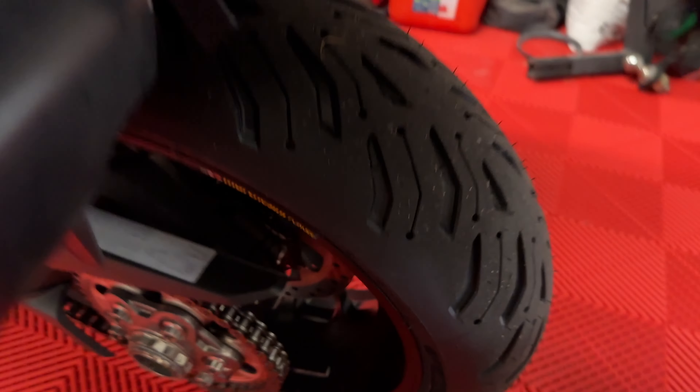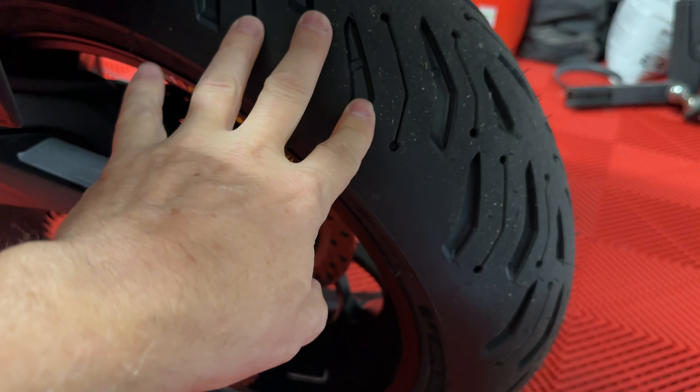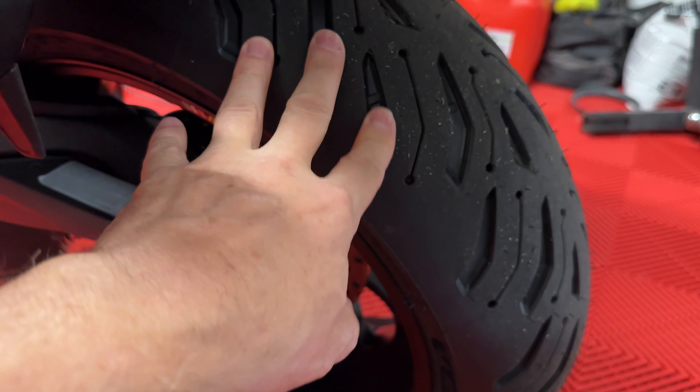I did the same thing in the back — brand new Michelin Road 6s.